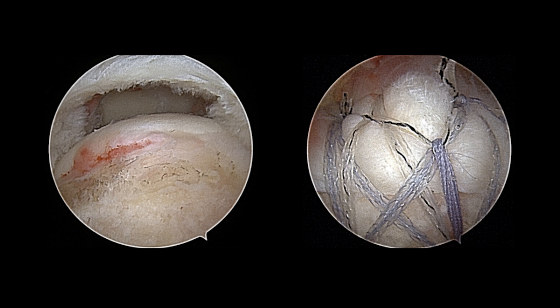So this completes the rotator cuff repair. I hope this provides you with some additional insight into how I typically perform an arthroscopic rotator cuff repair. If you have any questions about this procedure or have shoulder problems yourself, please come seek us out. You can find us online at ulanj.com. We're on Facebook and Twitter. We're more than happy to help. Take care.